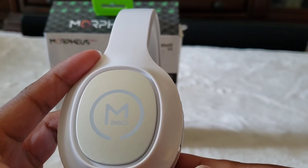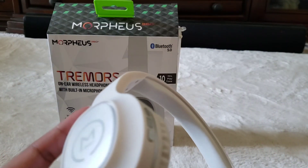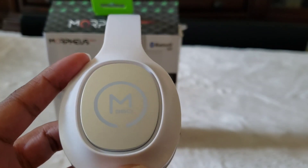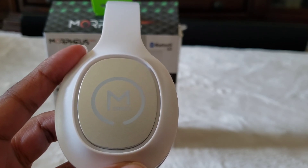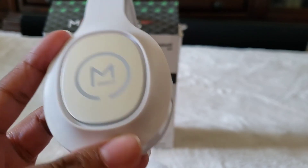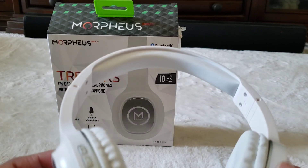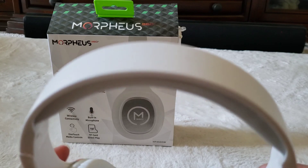This has been my review of the Morpheus 360 Trimmers wireless headphones that I received for free from Micro Center. Please make sure you like, comment, and share this video. Thank you for stopping by and I'll see you in the next video.